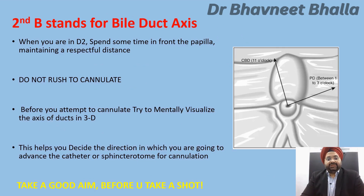The second B stands for bile duct access. During ERCP, when you are in the second part of the duodenum in front of the papilla, spend some time there maintaining a respectful distance — do not rush to cannulate. Before you attempt cannulation, try to mentally visualize the axis of the ducts in three dimensions. This helps you decide the direction in which you will advance the catheter or sphincterotome. Remember to take a good aim before you take a shot.